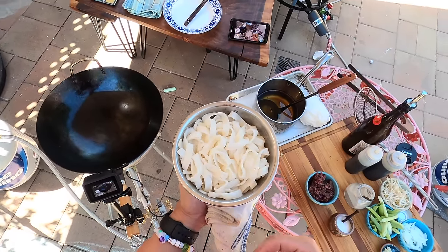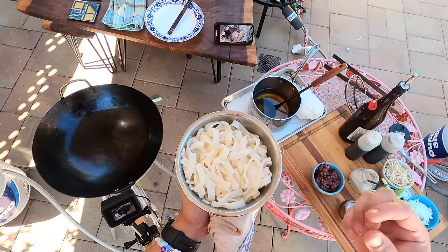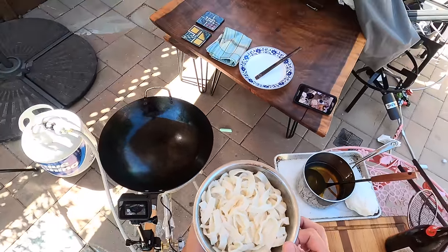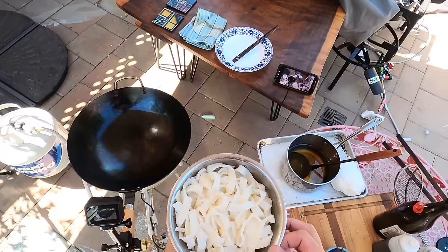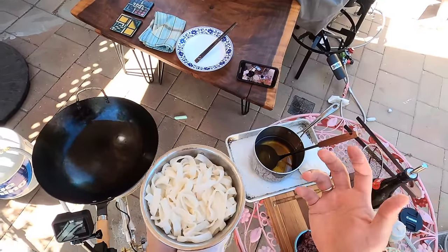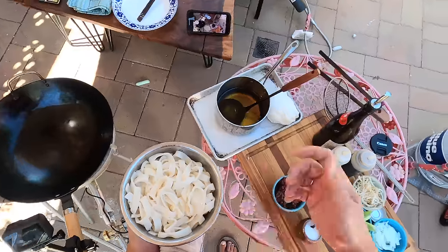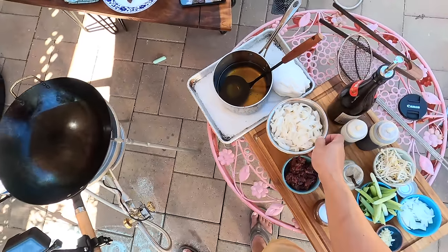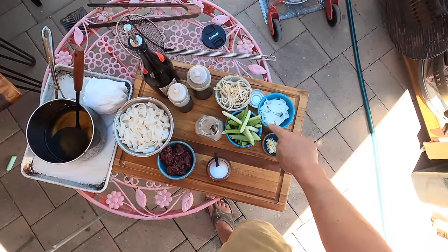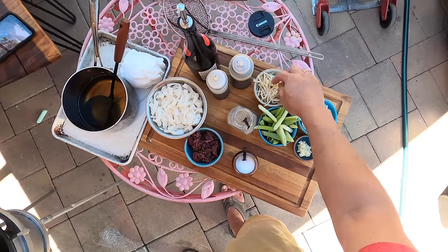If you can't find fresh hor fun noodles, you can use dried wide rice stick noodles — the same kind you would use for pad thai, but as wide as you can get them. All you do is soak them in boiling water for a couple minutes, drain them, and they should be good to go. In a dish like this, you might have to add a little bit of extra water while you're stir frying.